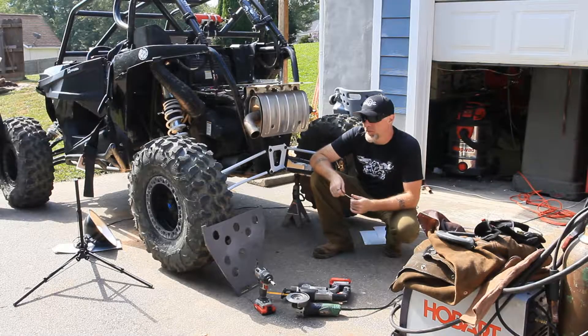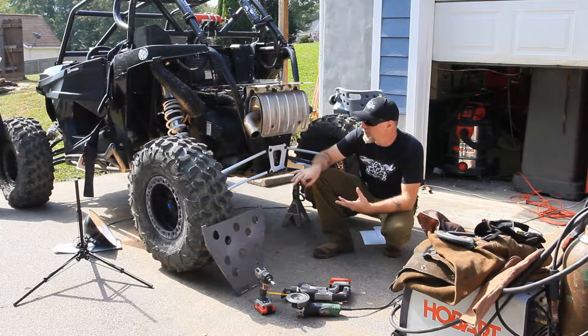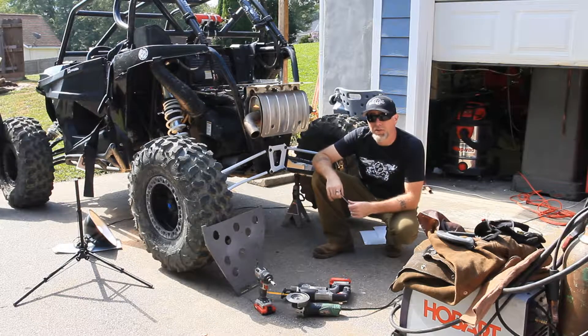Hey everyone, it's Eric at Ground Founder Offroad. We're going to do an install today of our slam plate. It's going to stiffen and reinforce the rear suspension area as well as protect your engine and transmission.